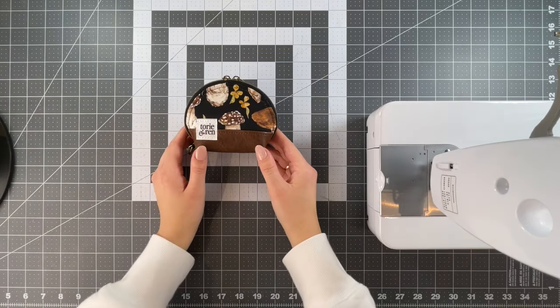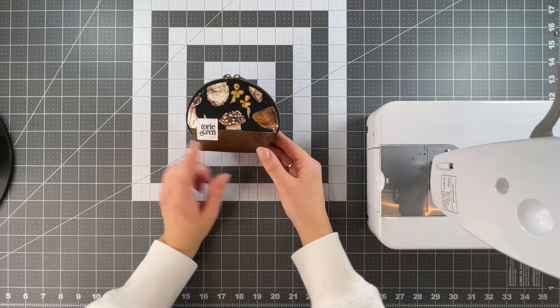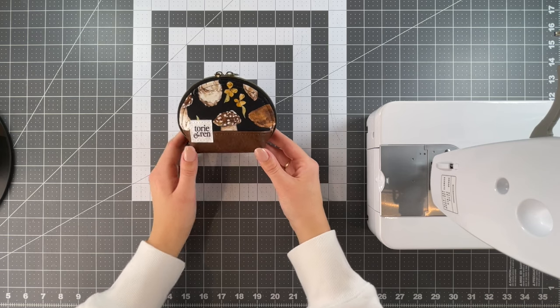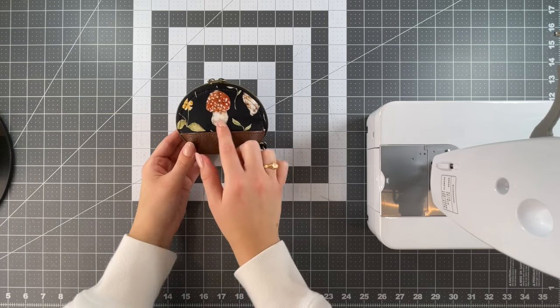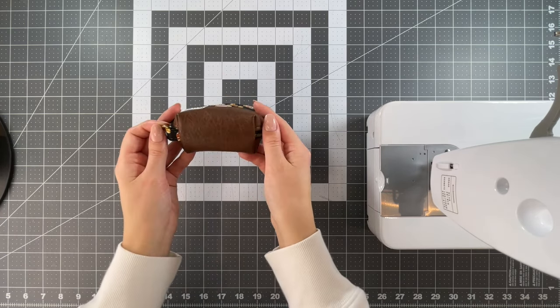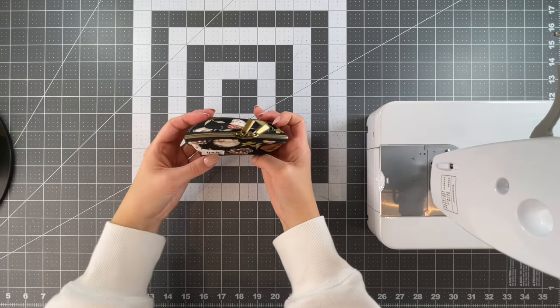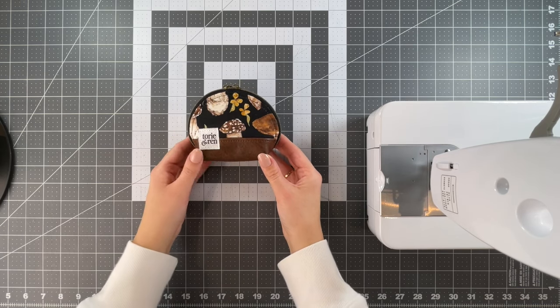I also bought some of the same fabric for myself because I thought the mushrooms were just so cute, and I made one of the ultra mini shell bags to show you what your bag could potentially look like. I have the mushrooms on the front and back — I fussy cut this one so it was right in the middle — and then I have that really nice faux leather on the bottom. I chose a D-ring for mine and I have the same zipper up here, so if you win the giveaway your ultra mini shell bag can look just like this one.